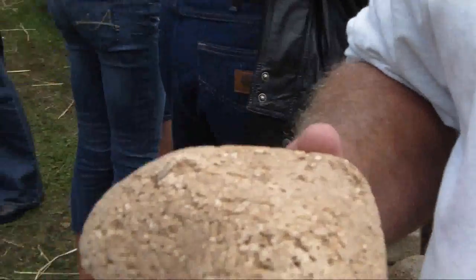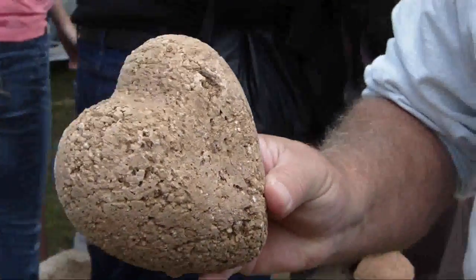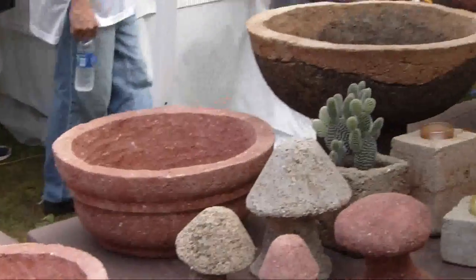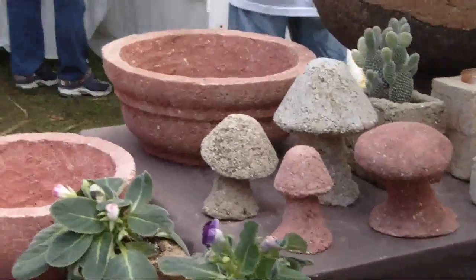I'm Bob Vivian. I notice you're holding something that looks sort of like a heart and concrete, but it's not, is it? Well, it's certainly a heart shape, but you're right, it's not concrete. It's Hypertufa, which is a mix of Portland cement, peat moss, and vermiculite, which keeps it light.